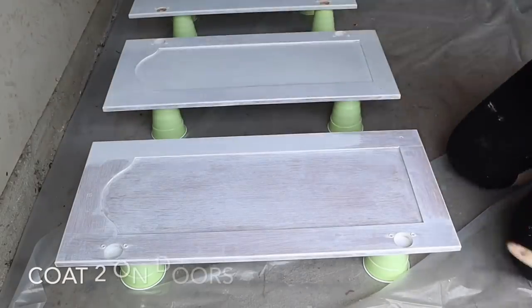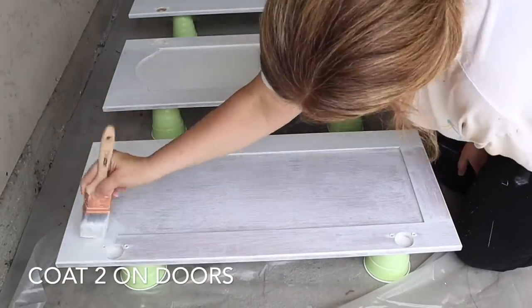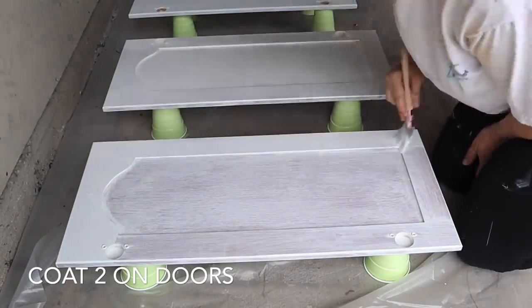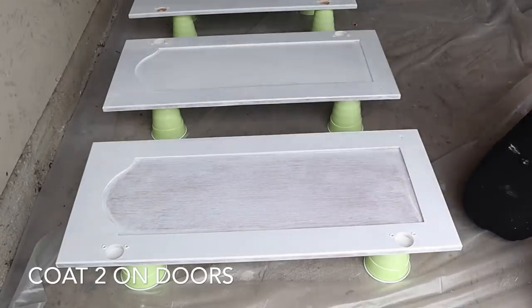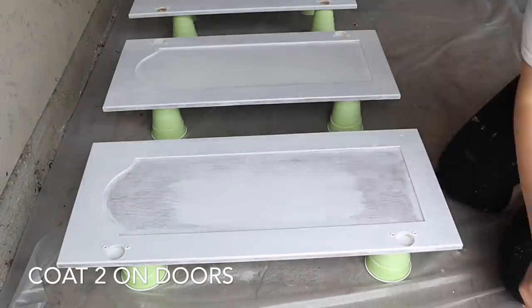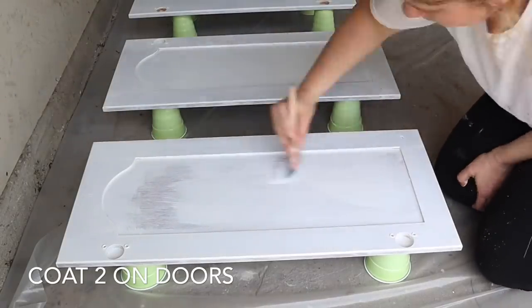You'll see me set up solo cups on the floor of the garage so I can paint more doors at the same time. With a two-hour dry time between coats and having to paint both the front and back of each door, it just wasn't efficient to do only a few at a time. I needed to paint more doors simultaneously, which is why I set it up this way.